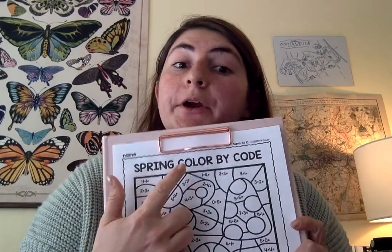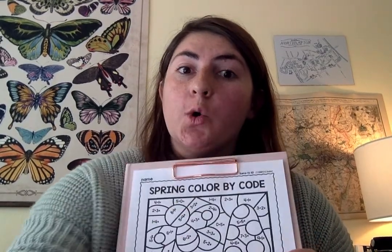Okay, kindergarten. So, our printable worksheet that we are doing is called Spring Color by Code. We are going to be coding. That is something that takes STEM.